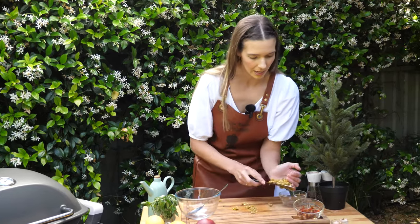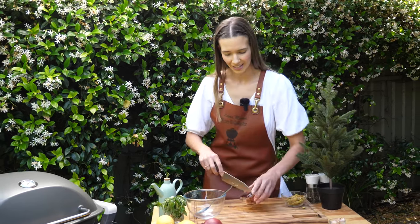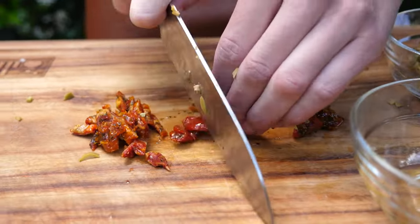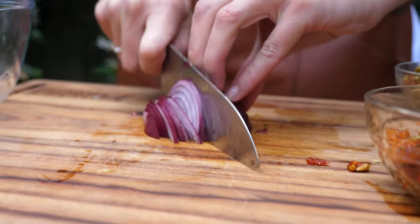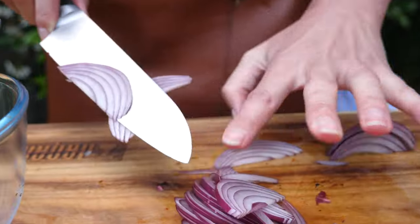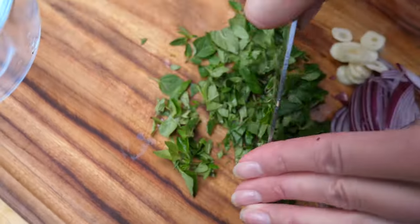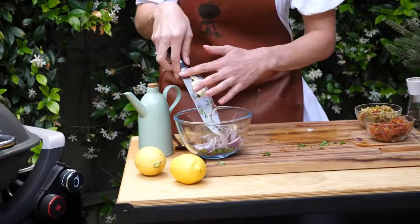That's our green olives done and now we can get onto our sun-dried tomatoes. What I really love about this salsa is the variety of textures that you get, so every single bite, every mouthful has a beautiful different flavor and texture. Now we're just roughly chopping that sun-dried tomato too. You can see those beautiful colors already coming together, and then we can go straight into a bowl.